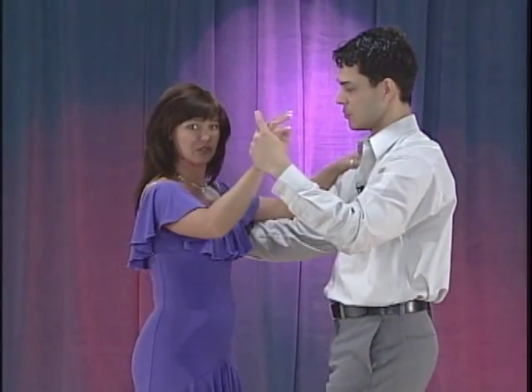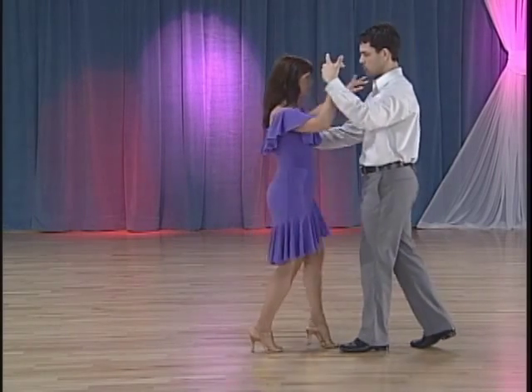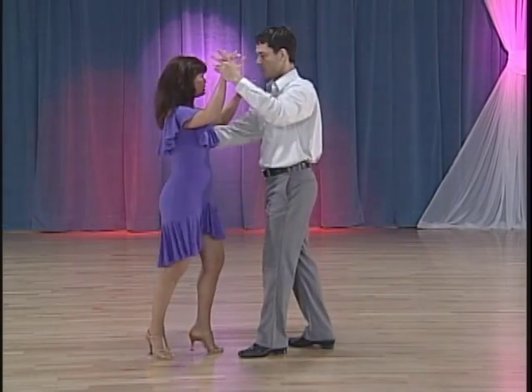Let's do it one more time: one, two, three, five, six, seven. Okay, let's do this for you on one with the music.